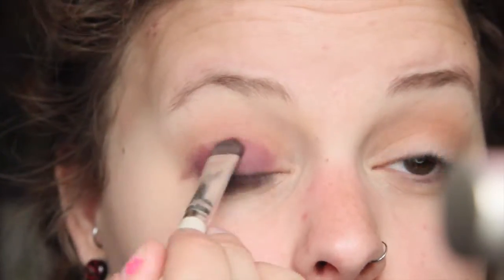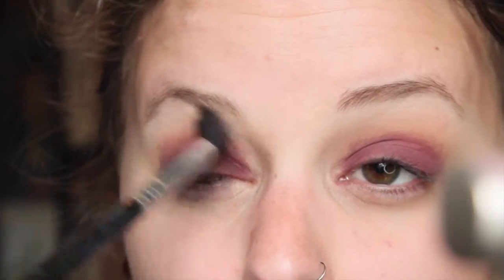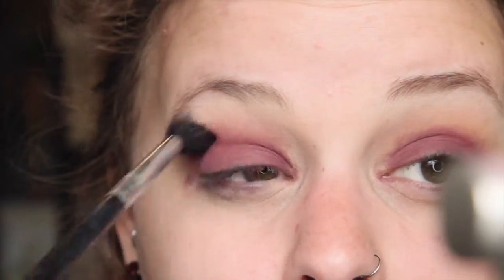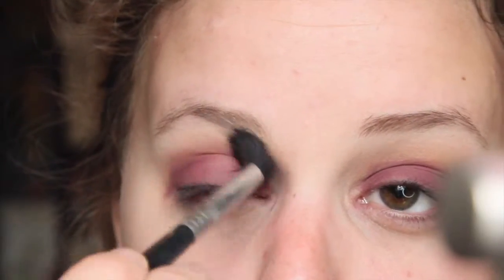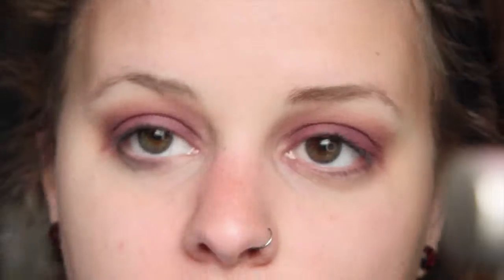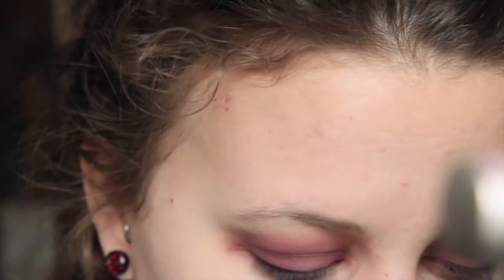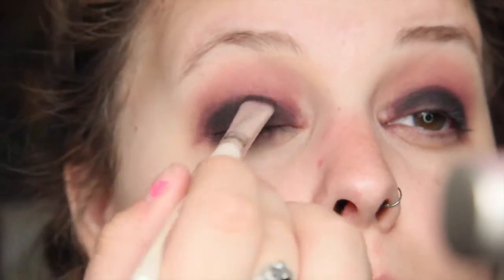I'm going to take my Sigma blending brush and run that through the crease to blend out any harsh lines. As you can tell, it already looks better on the left than it does on the right — you just don't want any harsh lines. Next we're going to take our darkest color. I'm going to go full force and use black, but you can use any dark color you want, and do the same thing — pack it onto the lower half of the lid and blend it up into the crease.